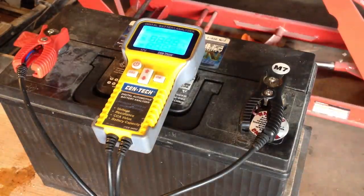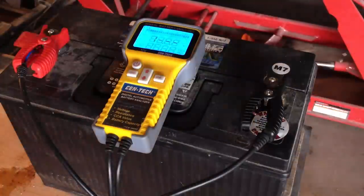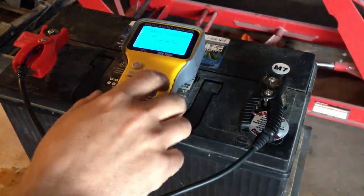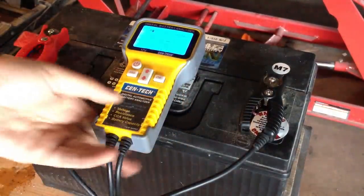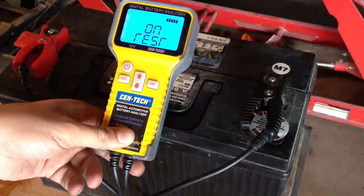Welcome back. This is the third part of the Epsom salt desulfation series. We've got that Alfa Romeo battery here again. Let's see if it's made a little bit of a difference after being charged again.